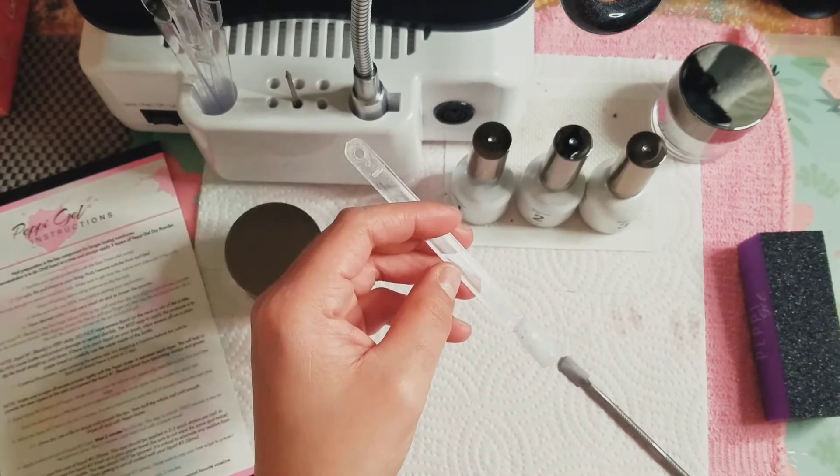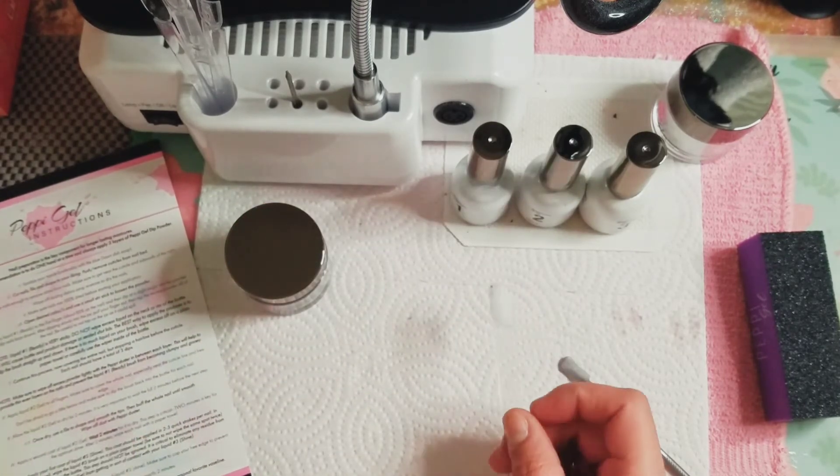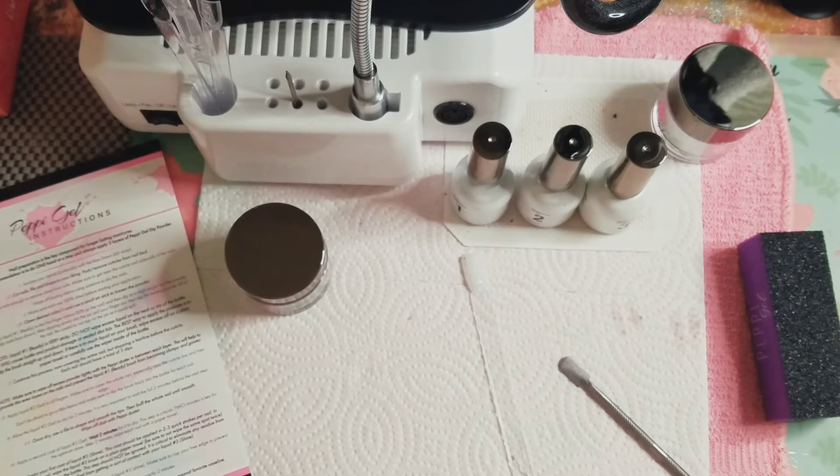I think because we dusted it it'll be okay. We've got to wait two minutes to dry. Looking at the instructions — we are on steps eight and nine. Adding liquid two to our nail, it says don't be afraid to go a little heavy and make sure to dip the brush back into the bottle for each nail. Step nine: allow liquid two to set and dry for two minutes — it's important to wait the full two minutes. Step ten: use a file to shape and smooth the tips, then buff the whole nail smooth, and wipe off the dust. Step eleven: apply a second coat of liquid two.